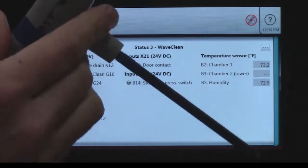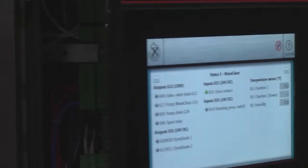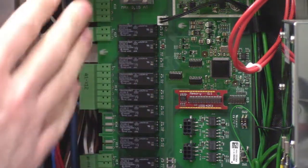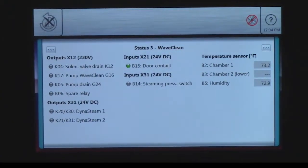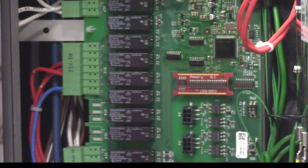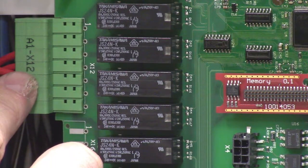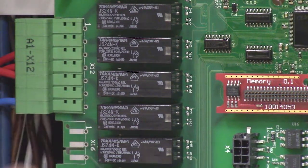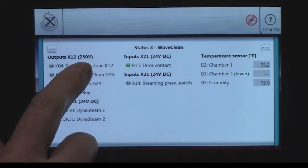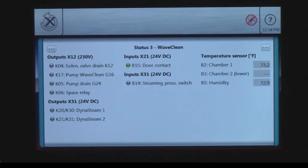If I take my five-millimeter Allen wrench I can go ahead and open up my control panel. Back in behind here is my relay board. The X12 tells me the connector, so if I look back in behind here I can find my X12 connector on the A1 board. Here are my pins, and this also tells me what the voltage is and what all is on the X12 connector on my relay board.